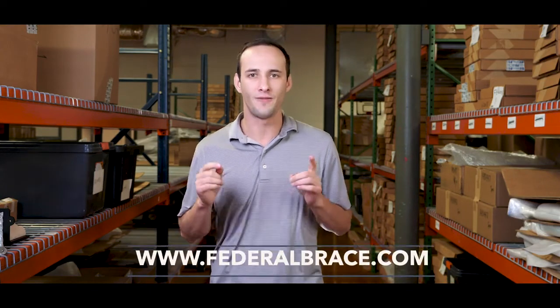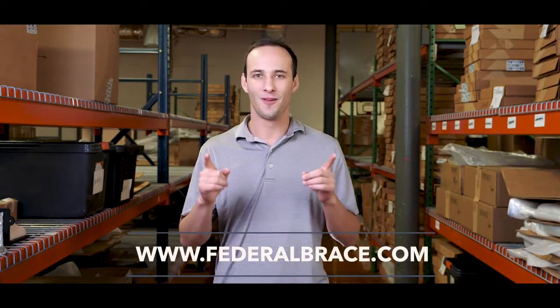We love Mantle Corbels and we truly believe that this is not only the best looking but the best performing Mantle Corbel in the industry. For more product information and made in the United States innovation, go ahead and visit us at federalbrace.com. We'll see you next time.